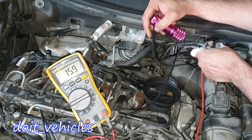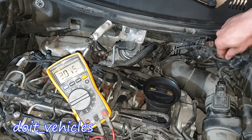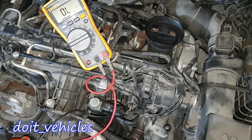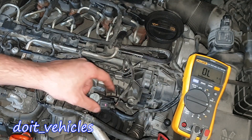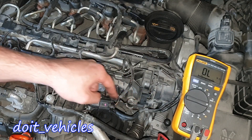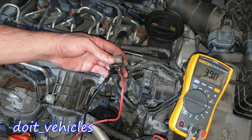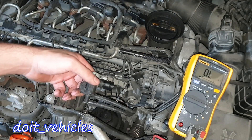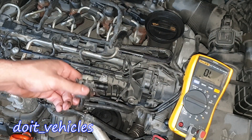This solenoid reads 16 ohms — 15.9 ohms. Let's plug in the connector and we're done with this solenoid. Finally, let's check this last one. We've got two pins. This one can be easily removed: 39 ohms. So as mentioned, these two solenoids have the same working principle but different resistance values when you read them.